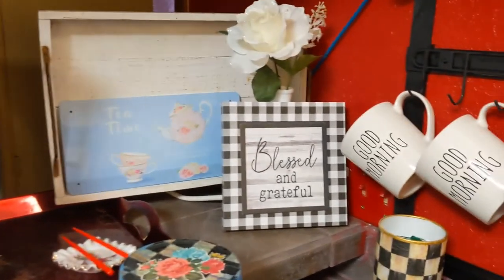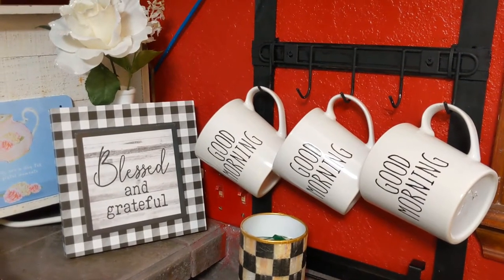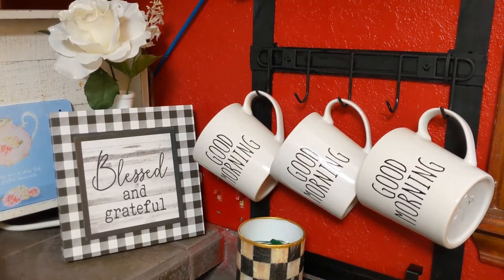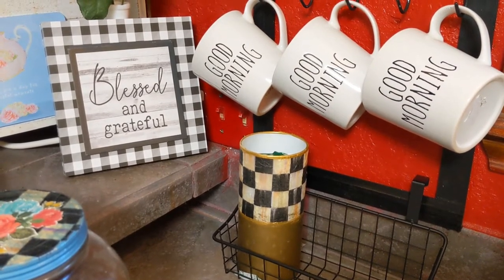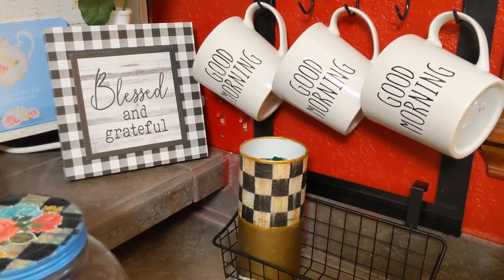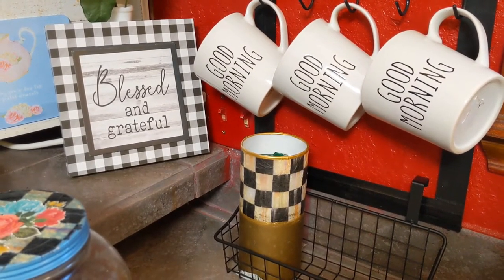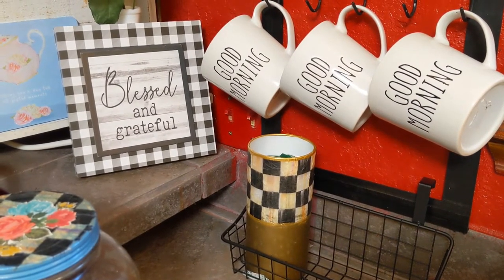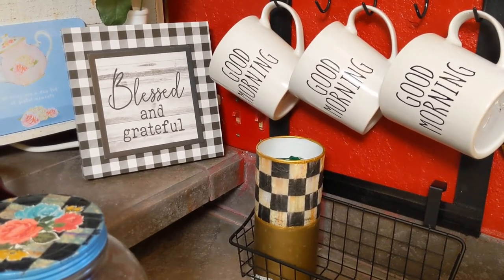These cups here came from Dollar Tree. I like them a lot because they're big. This vase here I crafted so you could not see on the inside of it, and that is my little trash can for the Truvia and Splenda, just so it looks pretty and my family doesn't just leave the Truvia papers on the countertop.